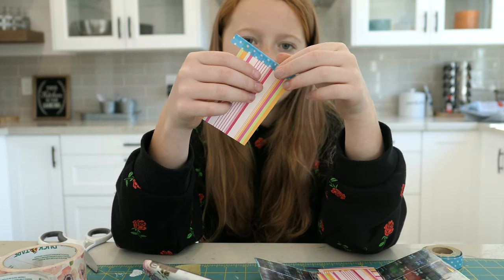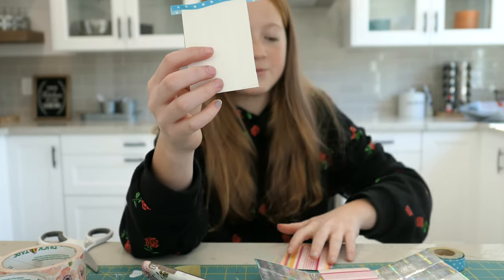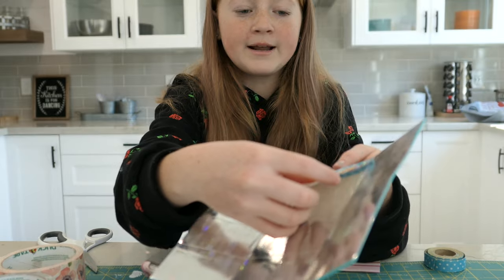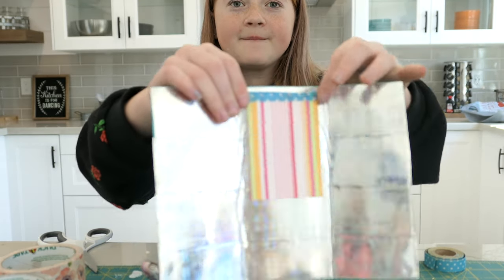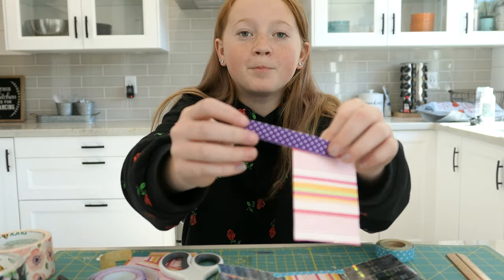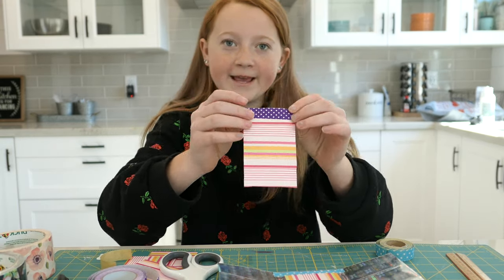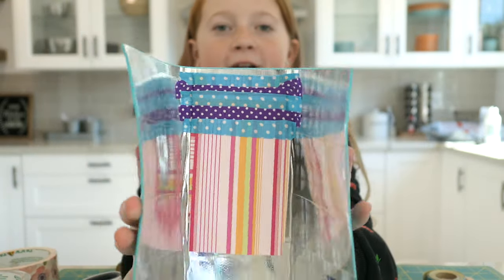Yes, that is how you do it. And then there's a little bit sticky left, and you are going to paste it on right here. Yes, like that. And we are just going to keep going over it. Now I'm going to take my purple polka dot fabric and I'm going to do the same thing. Now I've got all my things taped on there.